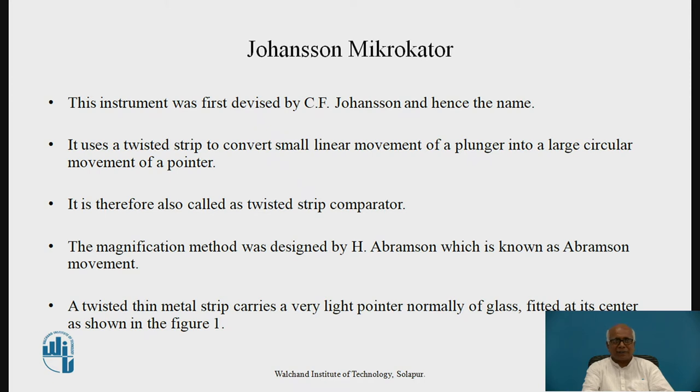First, the Johansson Microkater. This instrument was first devised by C.F. Johansson, and hence the name. It uses a twisted strip to convert small linear movement of a plunger into a large circular movement of a pointer. It is a simple device, therefore also called a twisted strip comparator. The magnification method was designed based on the principle devised by H. Abramson, which is also known as the Abramson movement.